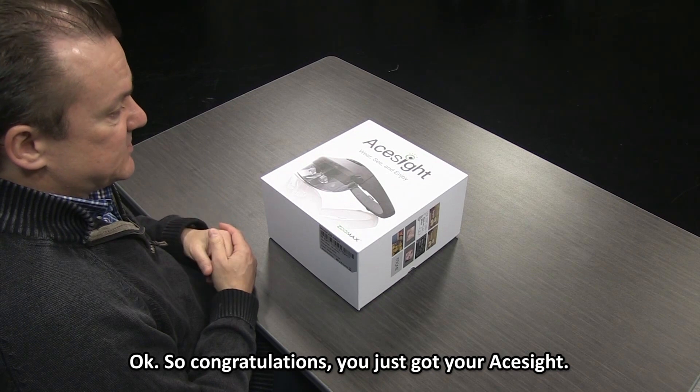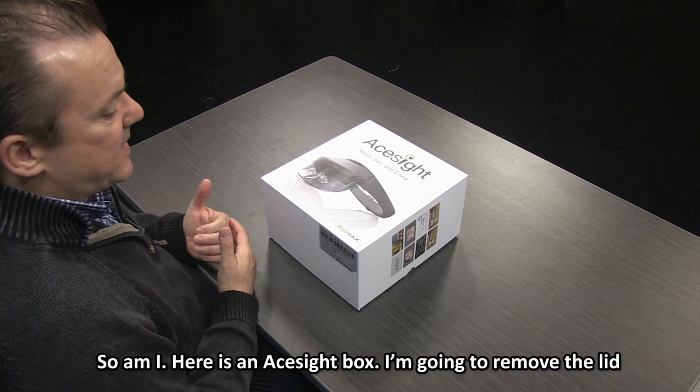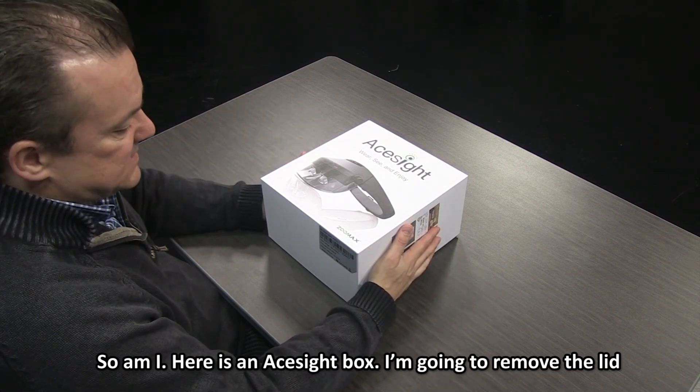Congratulations — you've just got your ACE Sight. You're anxious to get it out of the box, so am I. Here is an ACE Sight box.